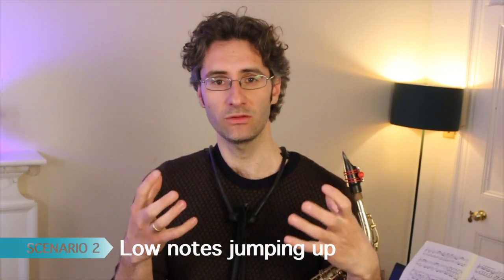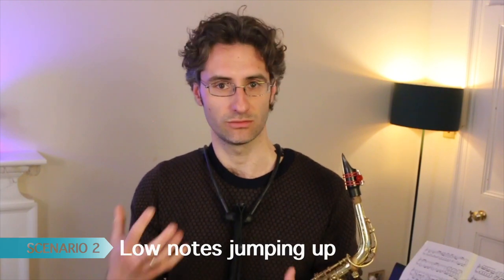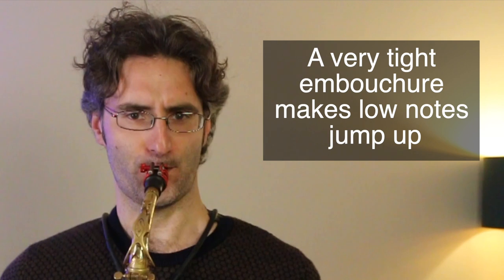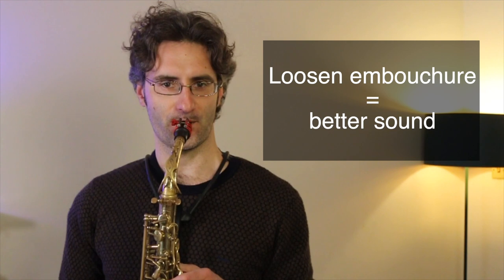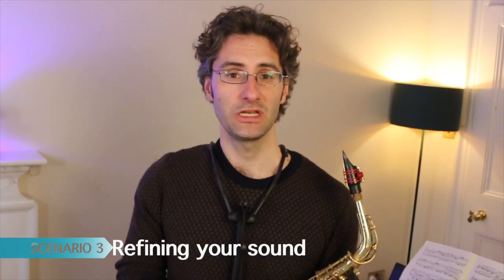Scenario number two: if you've been trying to get those low notes to sound good but the only thing you're getting is annoying high notes — the note just jumps up. Again, one of the most common reasons for that is over-tensing of the embouchure, the facial muscles. You're probably biting a bit too much, clamping in — just too much happening. The note's only option is to jump up. Doing the ocean sound will really relax the embouchure and help you out with that.